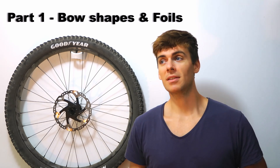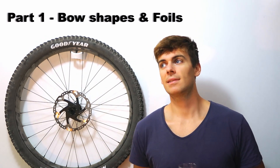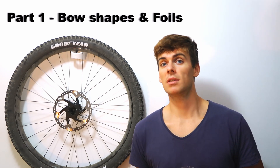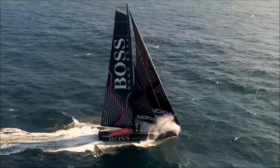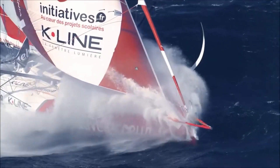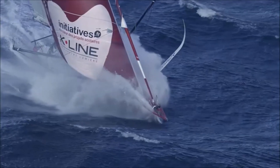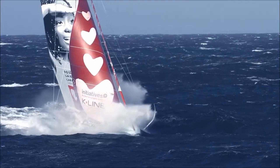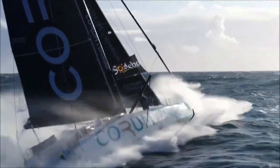In this video I'm going to be talking about the design and engineering behind the latest generation — and the previous generations — of the IMOCA 60 class racing yachts, which are taking place in the latest Vendée Globe around-the-world single-handed unassisted sailing race. It actually just started a few days ago in France and is due to finish in about three months. So stick around — you might learn something about aerodynamics and composites.